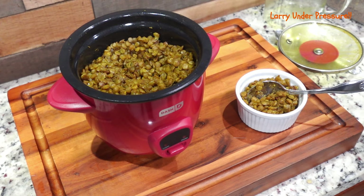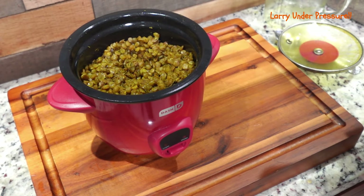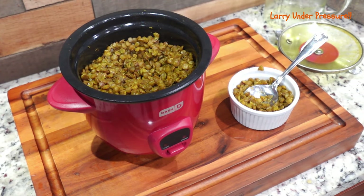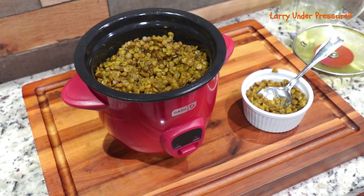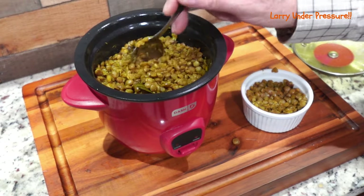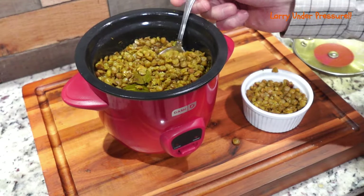I've got them dished up in this little ramekin and we'll give them a taste again. Really good. They're nicely cooked and tender and completely ready. While I was sitting waiting for these to cook — it only took about 35 to 40 minutes — I was thinking of some other things. These would be really good with some Cajun spice. You could also put a little meat in them — like cut up pieces of chicken breast, or some sausage, some Cajun sausage, or whatever kind you like.